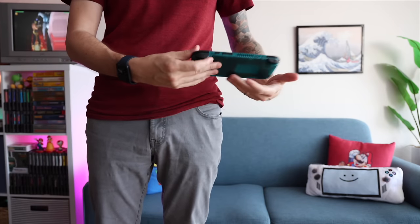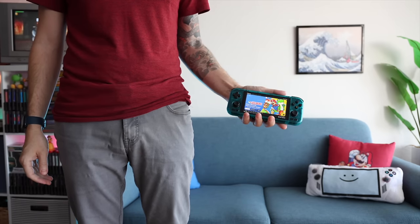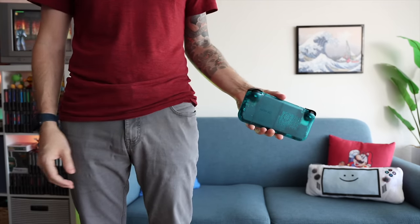There's good and bad with the smaller size. I think the 4.7-inch screen could be a little bigger — five or five and a half inches feels perfect — but of course that would reduce pocketability.